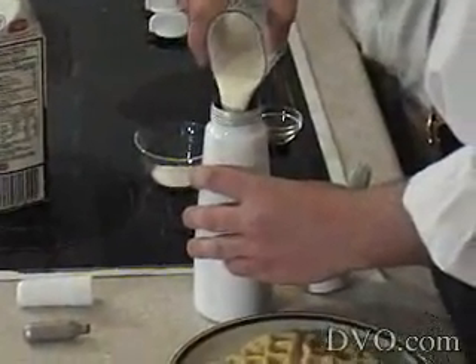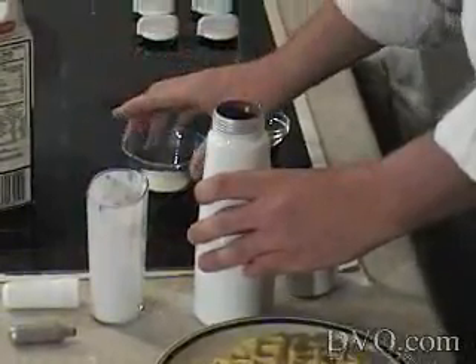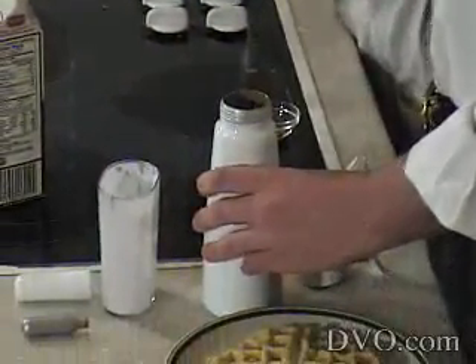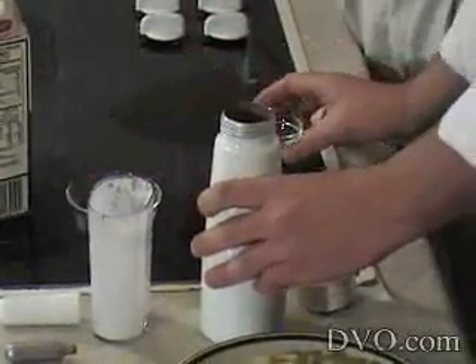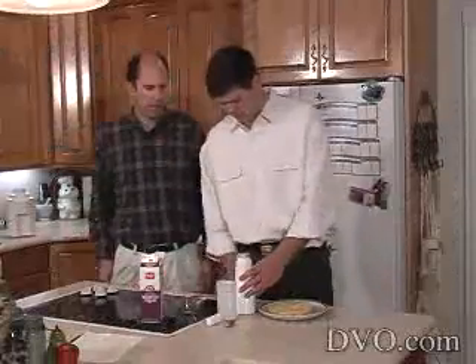You just pour it in. In this case, I'm going to put in about two tablespoons of sugar — you can do it to taste, but a tablespoon is about the minimum you want. Then we've got about a half teaspoon of cinnamon. This is going to make good stuff.